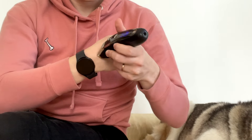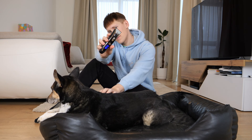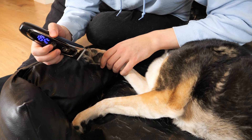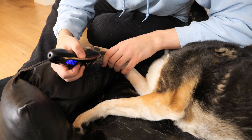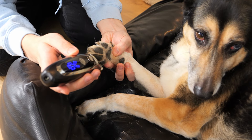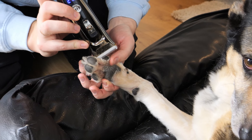That is why we always take some time in the beginning to let our dogs get used to it. Once your dog sees that this machine does not do anything crazy, then the only thing left is to start cutting. Start by cutting the hair that is sticking out, and if you feel confident, also trim the hair between the toes.